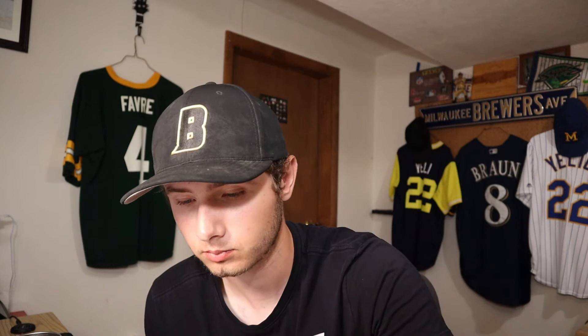Here are two of the older ones that are already ready for grading. Now we'll get into the good stuff that we are going to be sending in for grading — that's actually in my stash for my grading submissions. We got three Topps Chrome rookies here. We have so many Topps Chrome rookies.